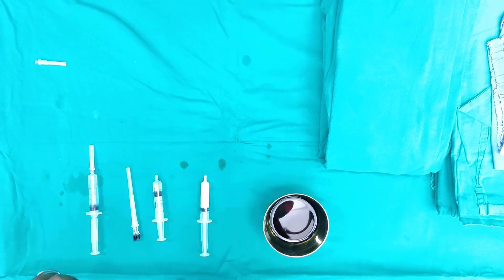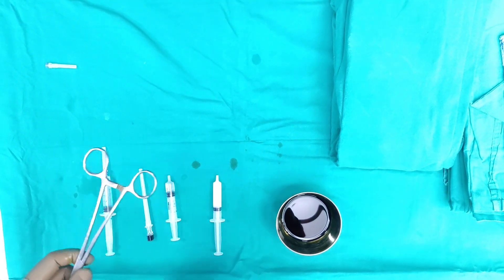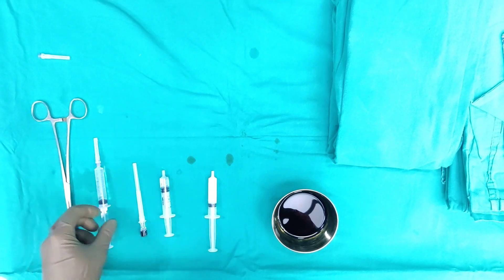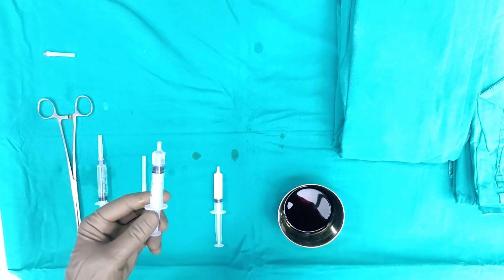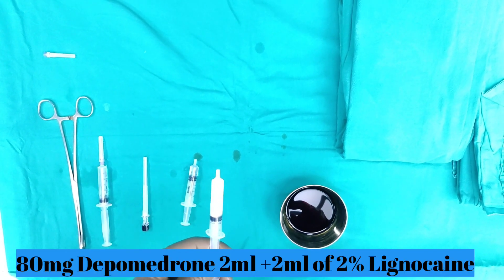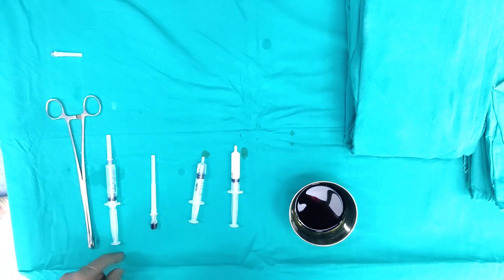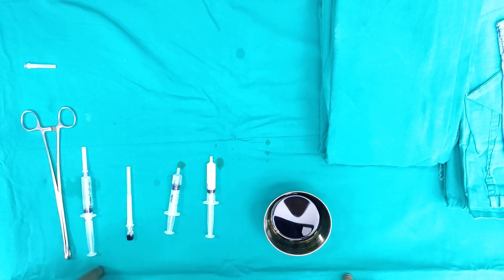We need a sponge holder first to clean and to localize the inferior aspect of the sacroiliac joint. We have one to two percent lignocaine, five mils, to anesthetize the area. We have a 22 gauge spinal needle, Omnipaque dye to localize the correct position, and a 4 ml mixture of 80 mg Depomedrone which is 2 ml, and 2 ml of one to two percent lignocaine.